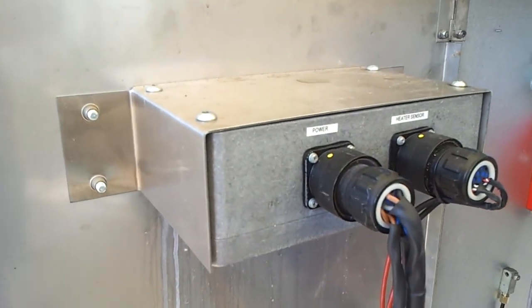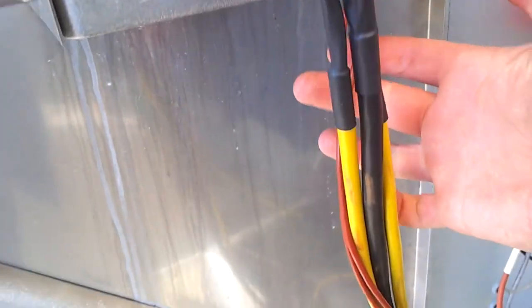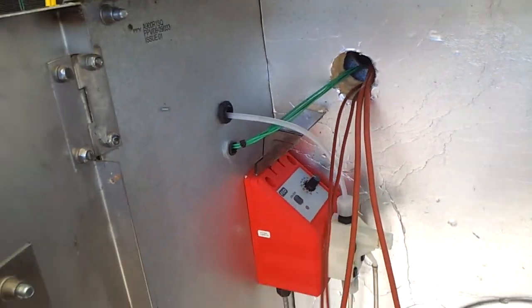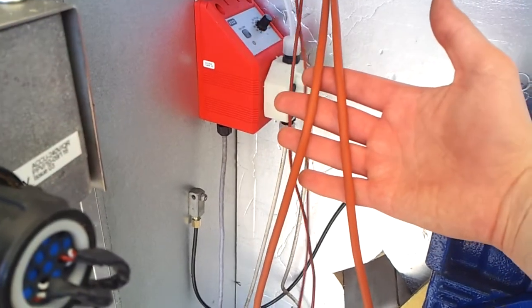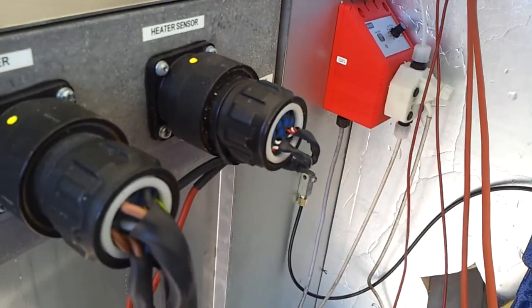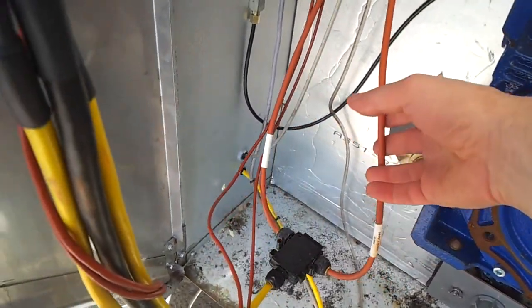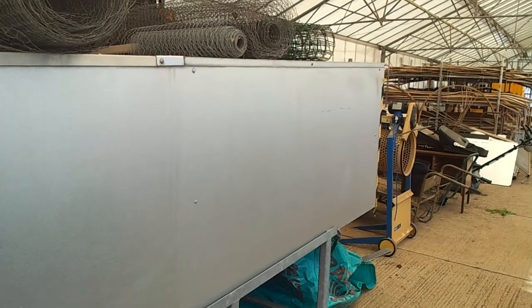And this is the back end of the control unit. You've got the heater sensor, which are these two little red wires — they sense the heat, and as it's required it switches on these two heater elements. I believe they're both one kilowatt — one thousand watt. So it's like your bar element, and they sit somewhere inside this whole box system and will just keep it warm.